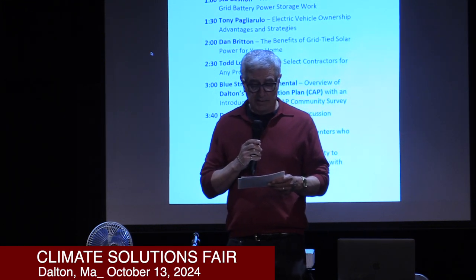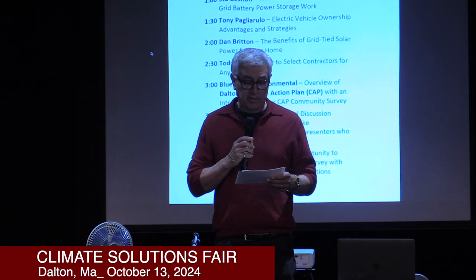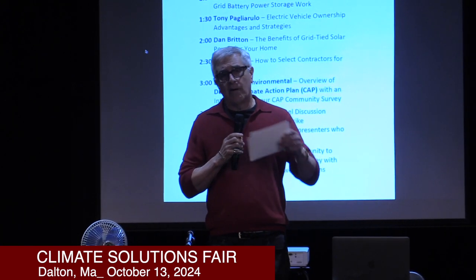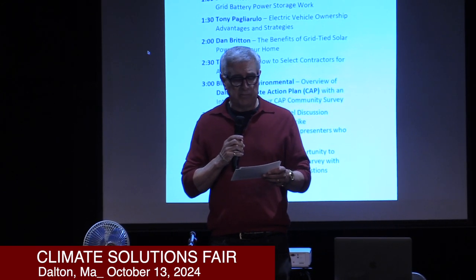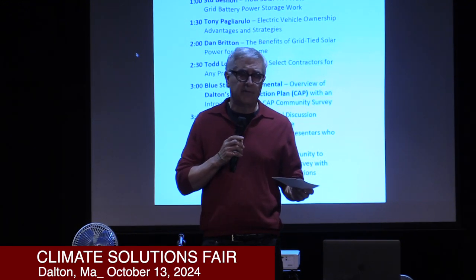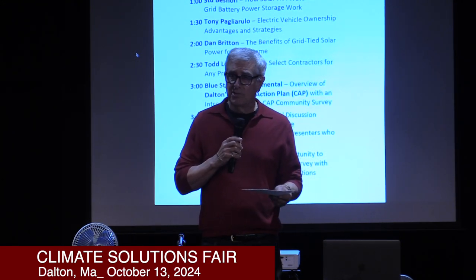I want to start by mentioning three Internet sites you'd find useful. The first is the Green Energy Consumer Alliance — a nonpartisan, nonpolitical group that has been around for some years. Their director came and spoke at our last climate fair two years ago. They serve both Massachusetts and Rhode Island in terms of advocating climate change, and their website is always updating information. It showed various vehicles and what the rebates were for our state and Rhode Island, what vehicles qualified under the federal credits.